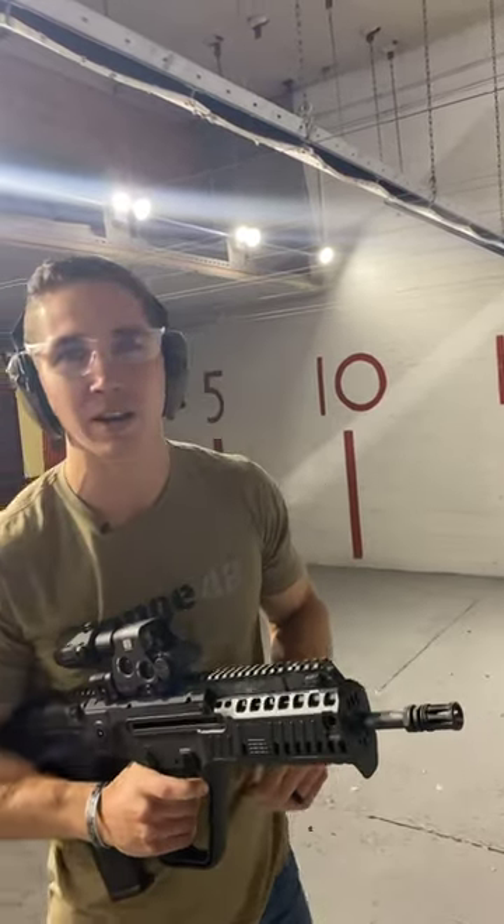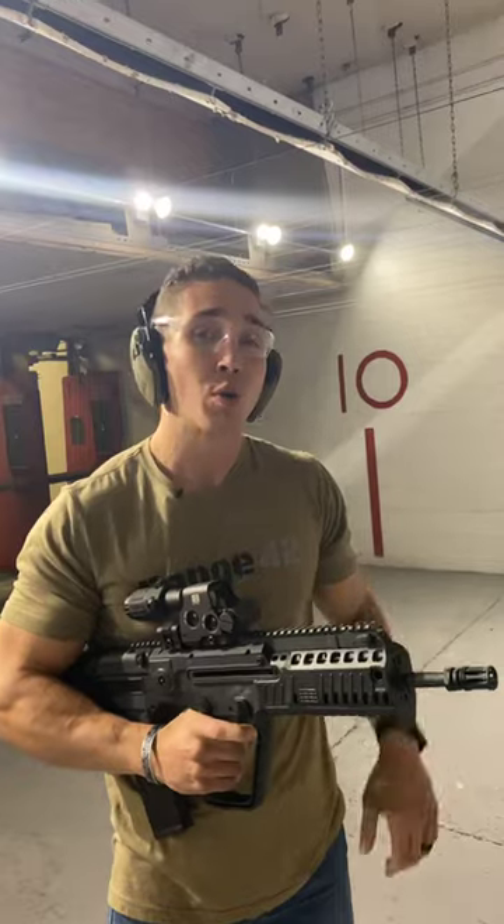All right, so those are just 500 rounds through the X-95 without any malfunctions, which is pretty damn good.